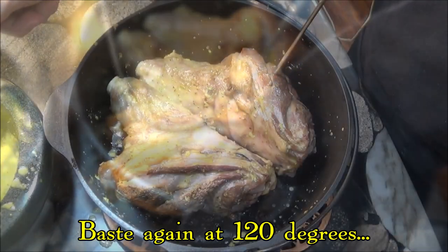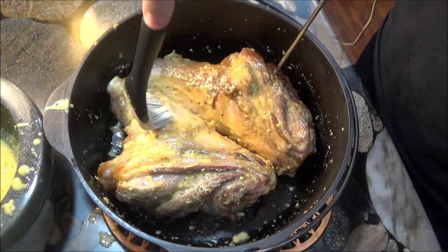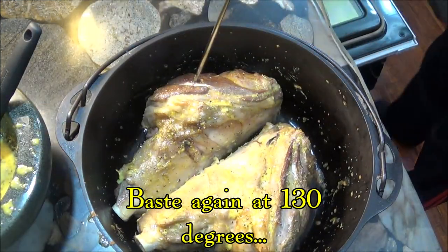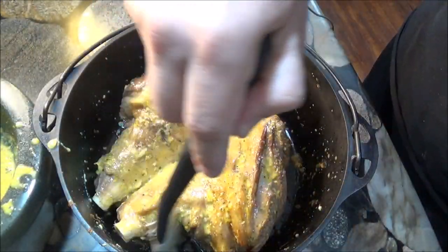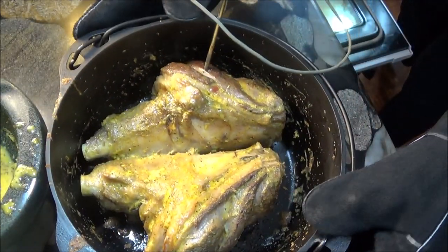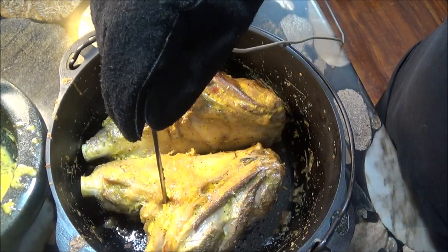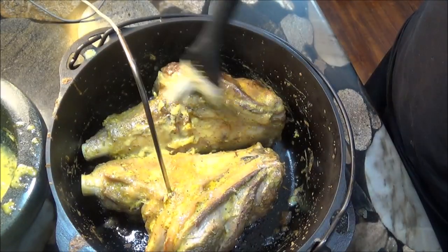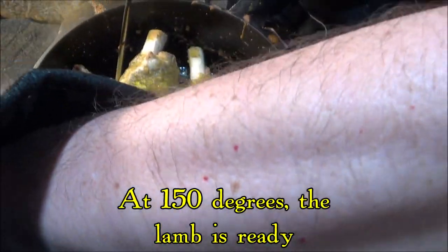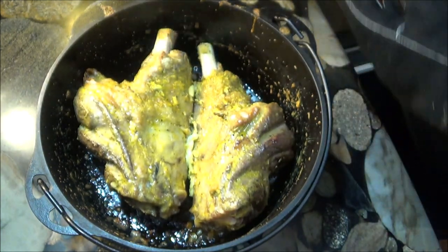The advantage to roasting by temperature rather than by time is that we know when to baste the lamb again and baste it yet again. The hard part is done and we can remove the lamb from the roasting pot.